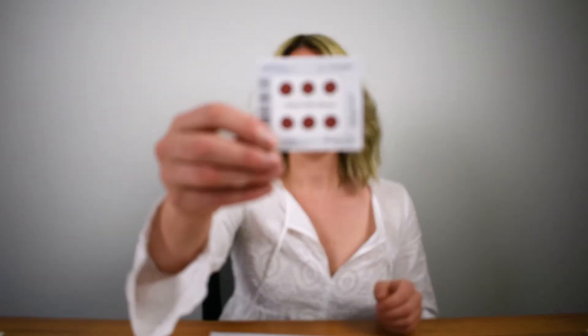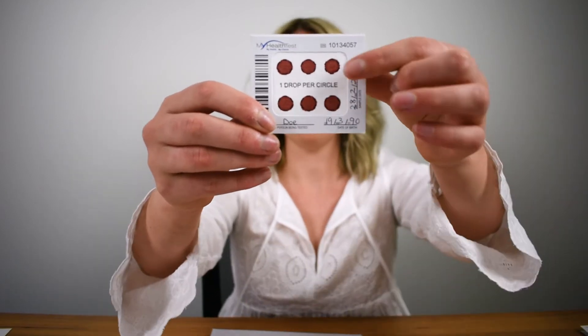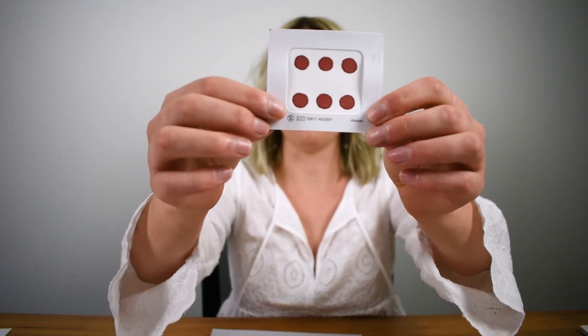My Health Test dried blood spot test is probably a little bit different to the other types of finger prick tests you might have done previously, such as a daily blood glucose measurement. The main difference is the size and consistency of the blood drop that we're looking for. What we're after is a single blood drop that fills the circle, and if you turn that card over you can see that it's bled consistently through to the back as well.